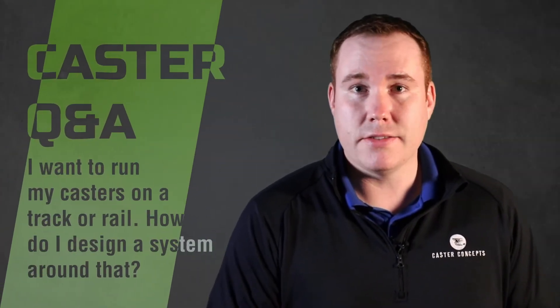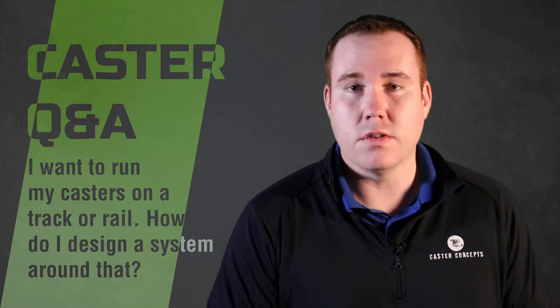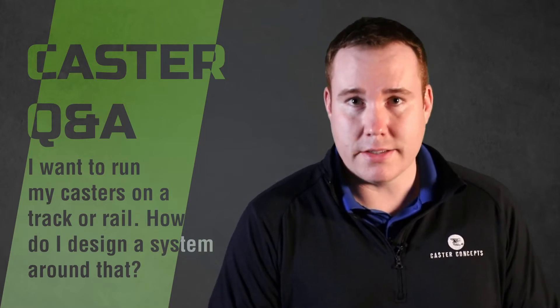Another commonly asked question we get is: I want to run my casters on a track or a rail. How do I design my system around that?